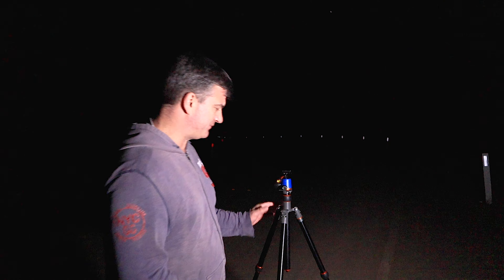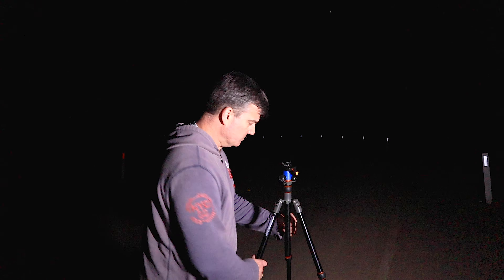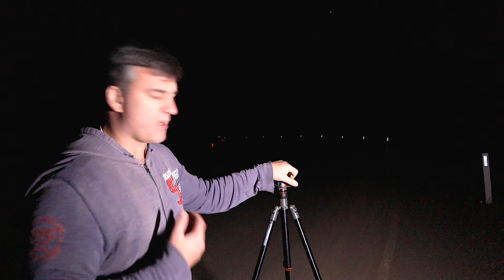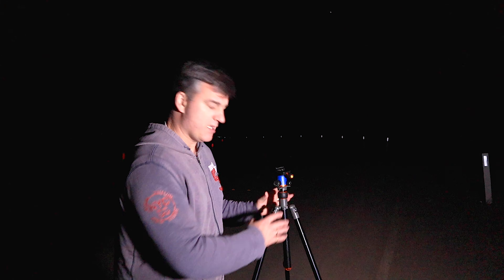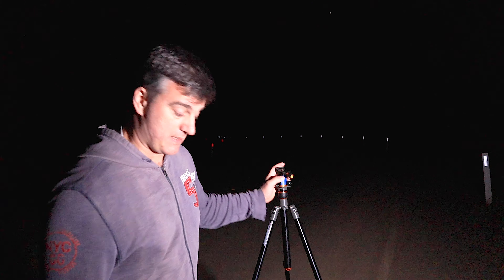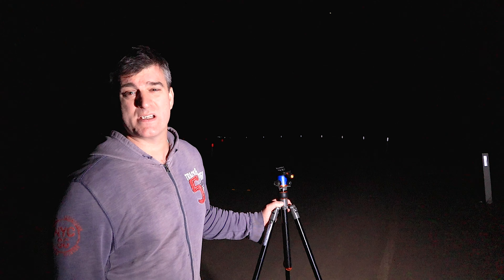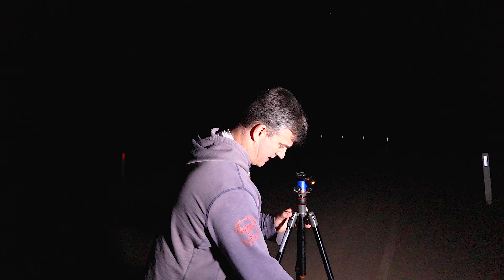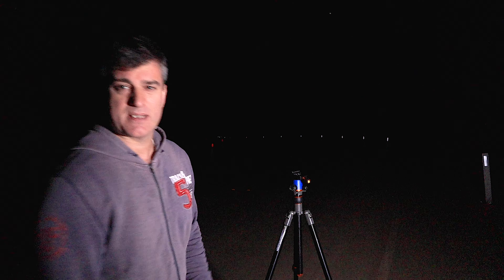Setting up my tripod — it's not critical that I get it dead level but I do like to level it. I'm not doing a panorama so I can level it on the ball head, but I believe leveling the legs takes pressure off the ball head so the forces go directly through the tripod. I look after my gear that way. My original tripod is the one this camera is on — I bought it 25 to 30 years ago and it's still working. I've got a bubble level on it and I'm leveling up the legs.